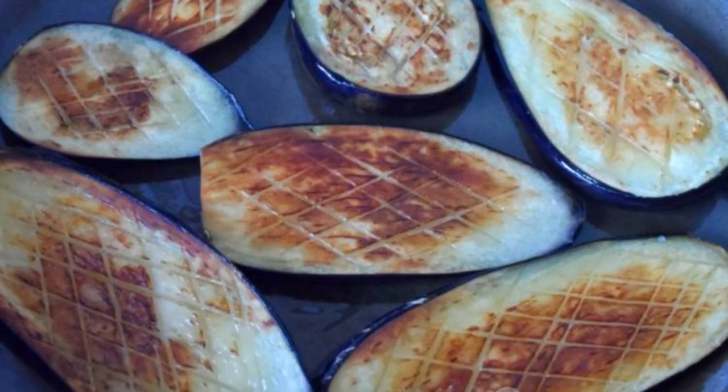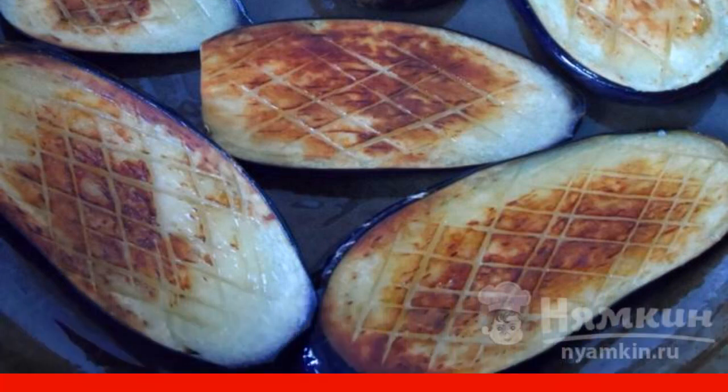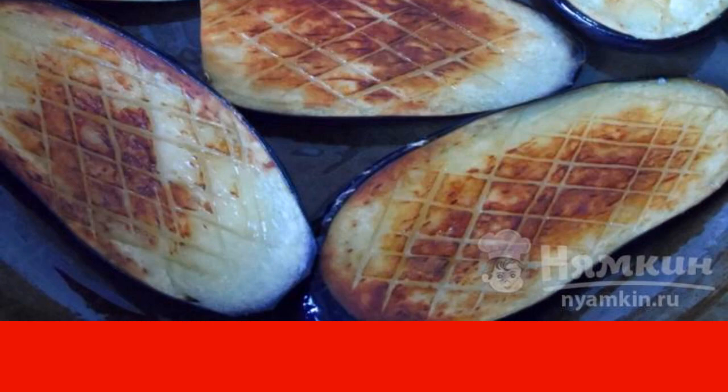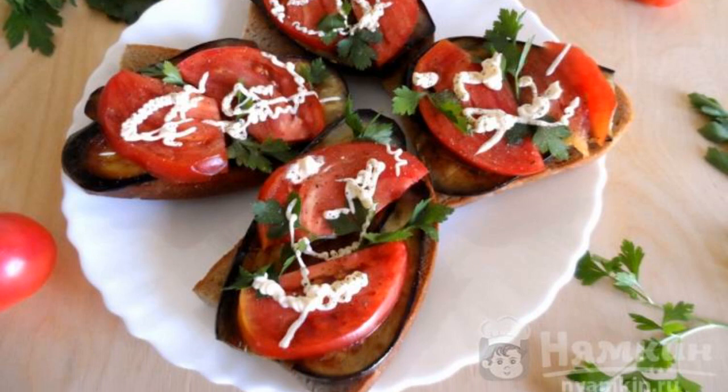We put the blanks in hot oil and fry them in a frying pan until golden brown. Don't forget to turn the plates over. Pieces of rye bread are also fried or slightly dried in the oven.